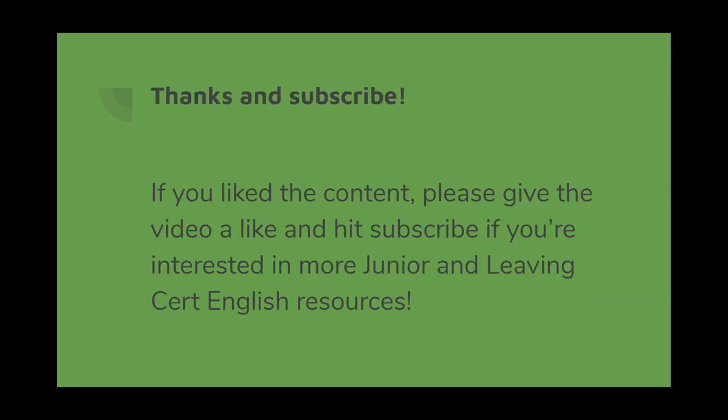Thank you. If you like the content, please give the video a like and hit subscribe if you're interested in more Junior Cert English resources.